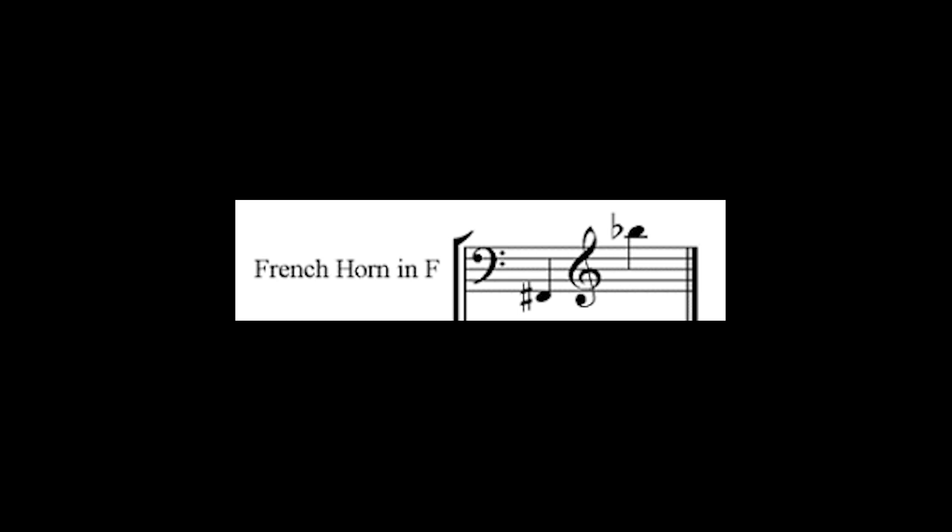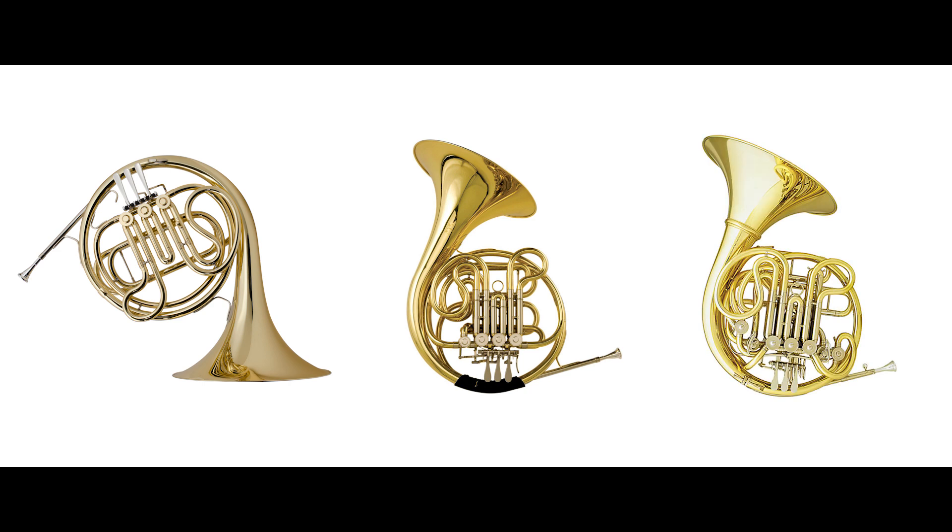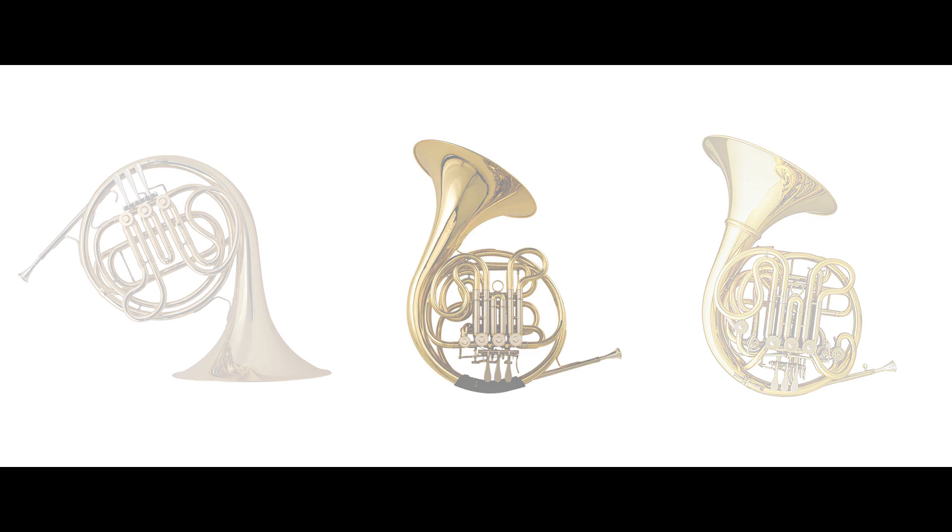There are three main systems of horns. The single horn uses but a single set of tubes to connect to the valves. Because the double horn combines the ranges of the F horn and the Bb horn, it's very commonly used. Triple horns are less common, but include not two horns but three — an F horn, Bb horn, and a descant horn, which is of much higher range than either the F or the Bb horns.